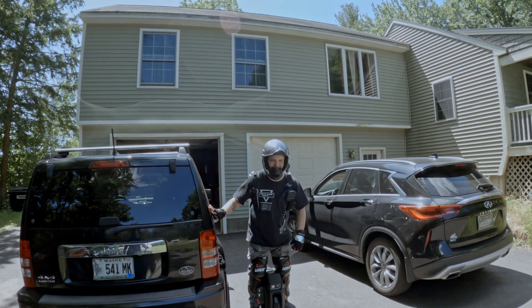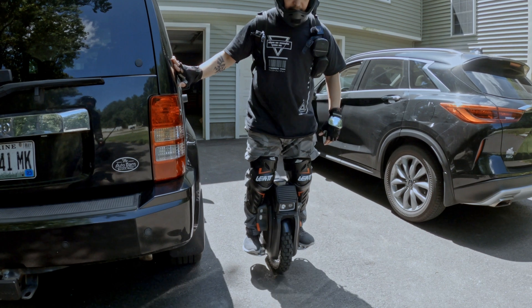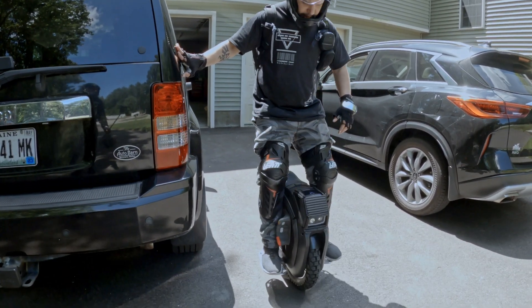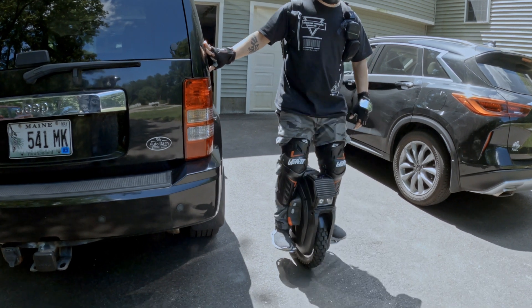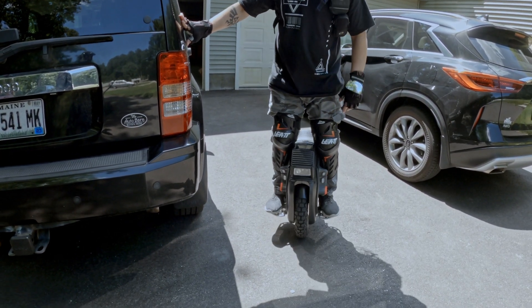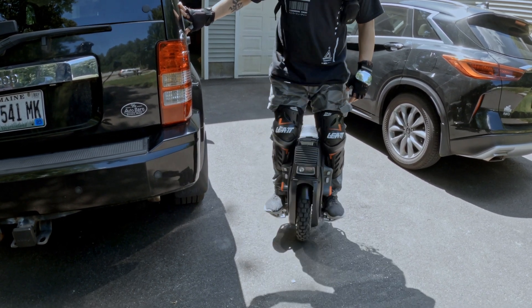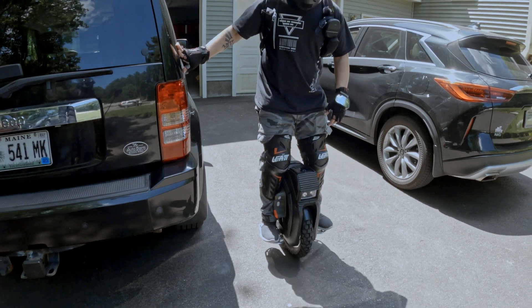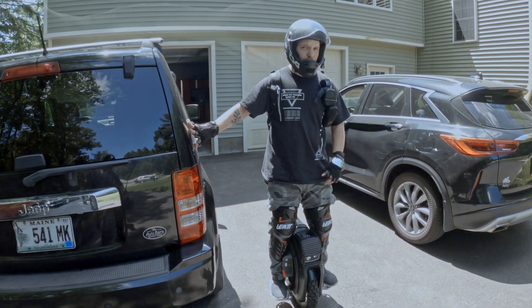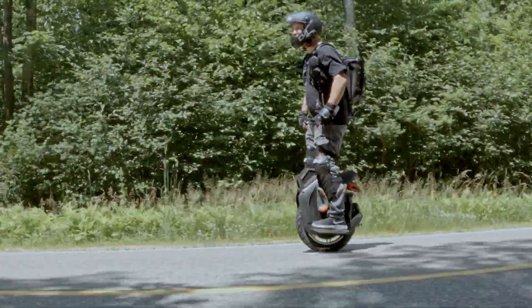Oh yeah! I just had to kind of get used to this for 10 minutes or so. It feels pretty good — there's a little rubbing on the shell, so we're going to ride a little bit to see if it goes away. We might have to shave off some of the knobs. But so far so good — it's a lot more nimble. Yeah, it feels good, man.